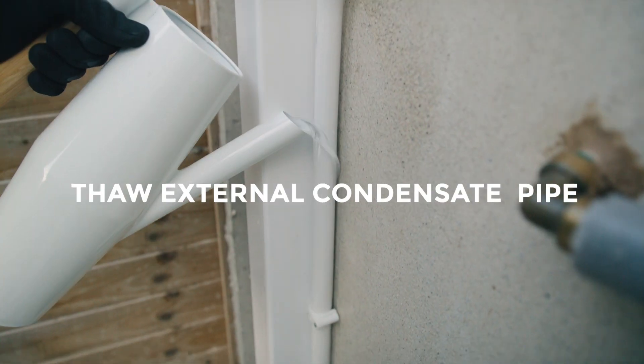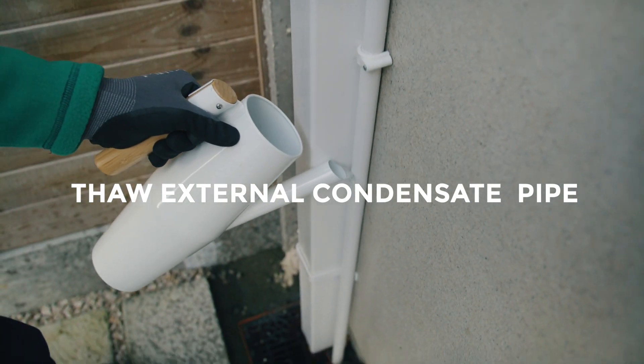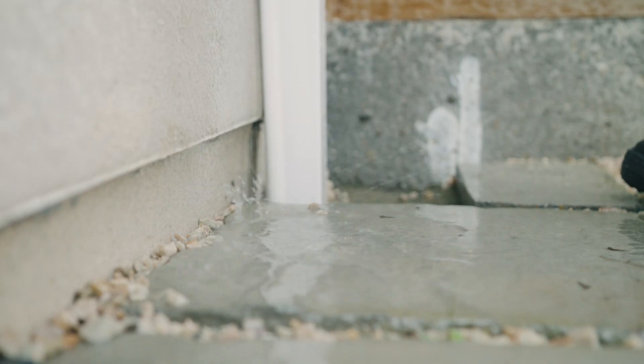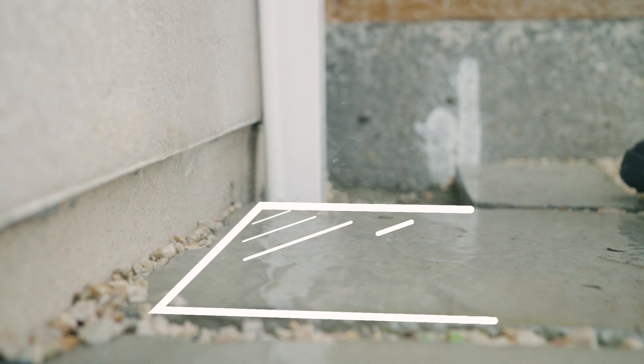Try thawing the external pipe yourself by pouring warm, not boiling water, directly onto it. If you are repeating this during times of frost, be careful not to slip as the surrounding groundwater may turn to ice.